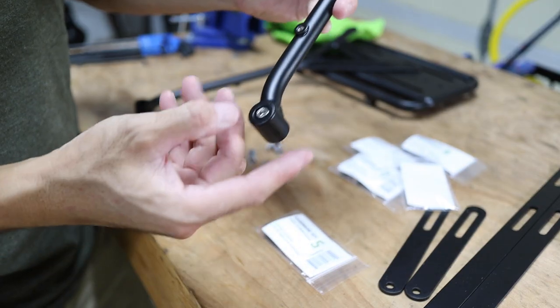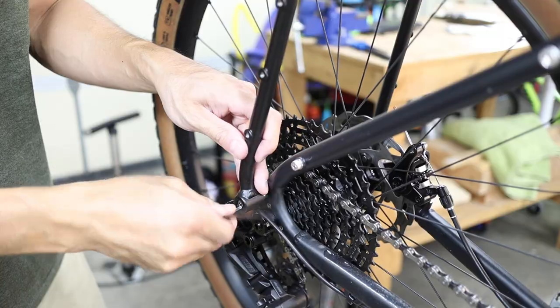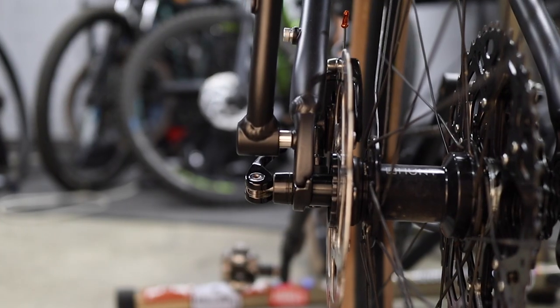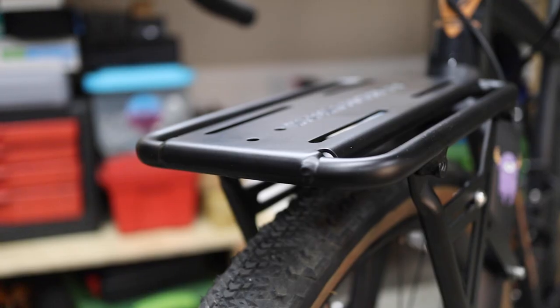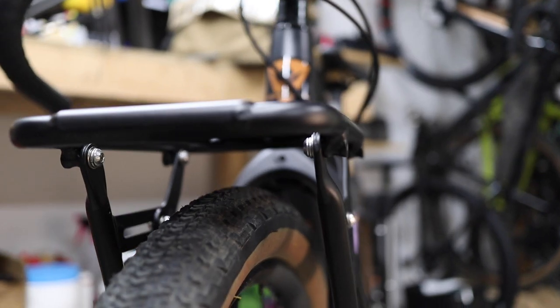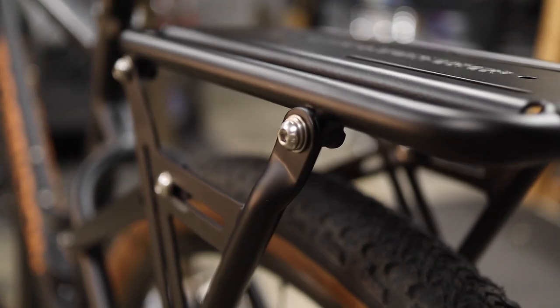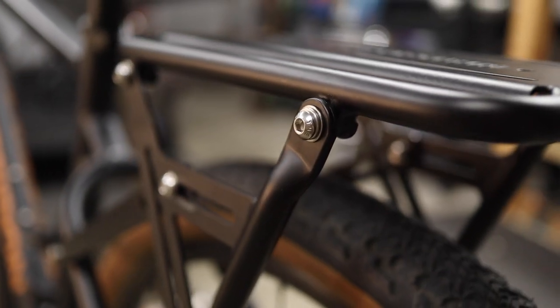You can also mount the rack to standard eyelets on the frame or fork using the included hardware, which employs machined standoffs to eliminate any interference issues that can occur when mounting a rack directly to the frame or fork. The effective width of the rack is two-position adjustable, since the uprights can be mounted to the inner side of the deck for a front mounted rack, or the outer side for a wider rear mounted option.